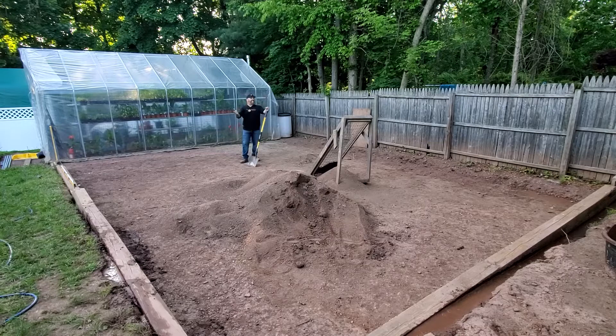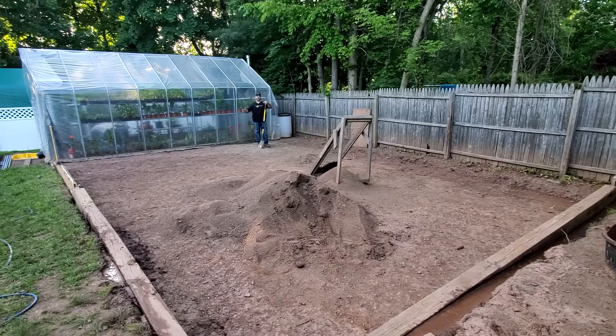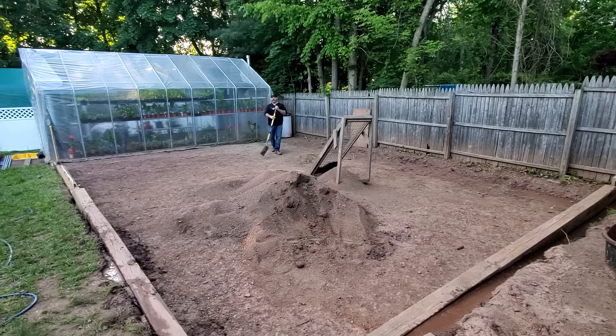We decided to put some sweat equity into it and go with the sunken garden. It's actually a lot of work depending on your property. For us, the highest point is about 18 inches to two feet above the lowest point, not to mention all the dirt we had to add previously. The reason we had to dig it all out is so that when rain comes, the water will pitch away from the garden and drain down behind the greenhouse.